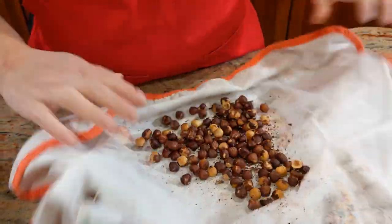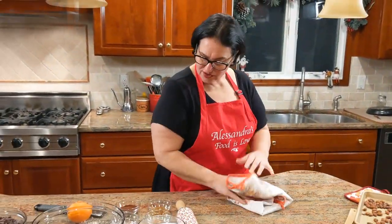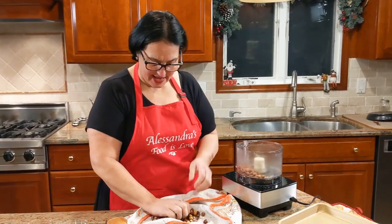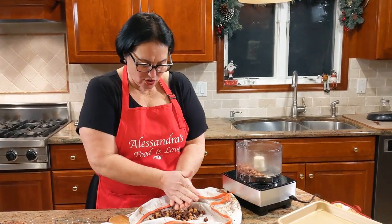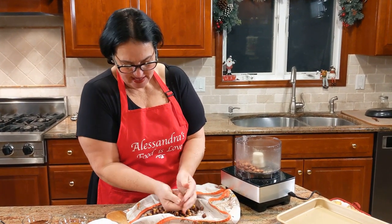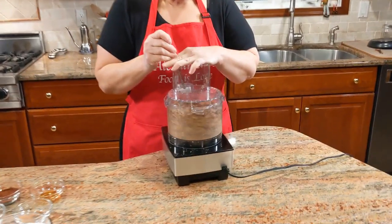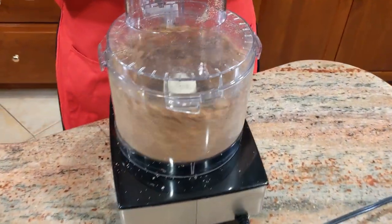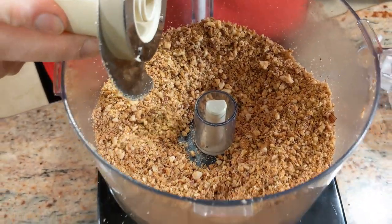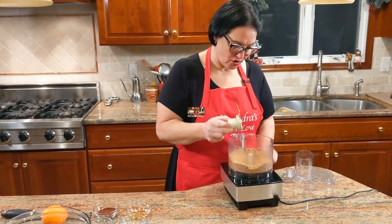Again, just seal them up and let them sit there for a second or so. We're going to be chopping the almonds and the hazelnuts, so let's go put them in the food processor. Keep shaking the skins off and take them out nicely. This is how you want it to be — thin, but not totally like a flour. You want to have a little crunch when you eat the mostaccioli.